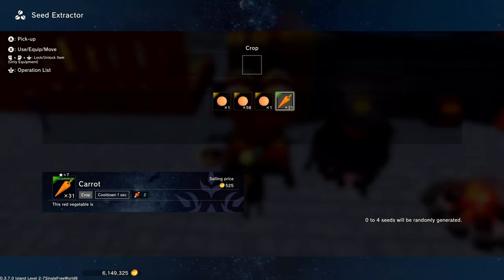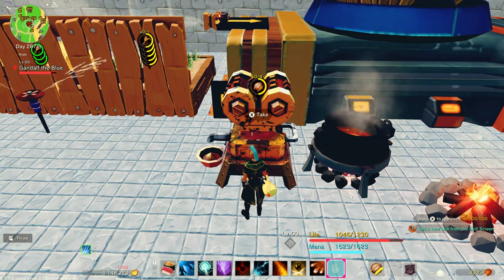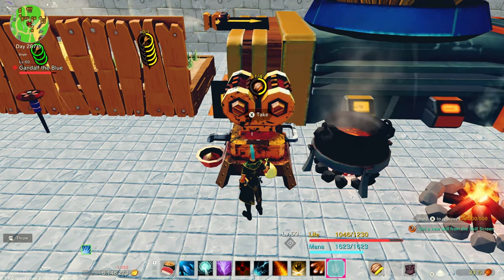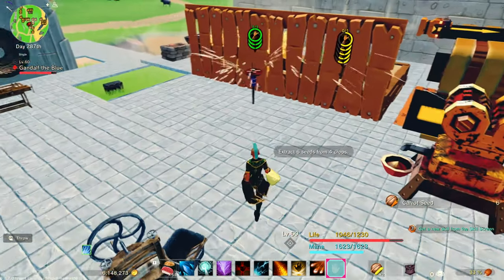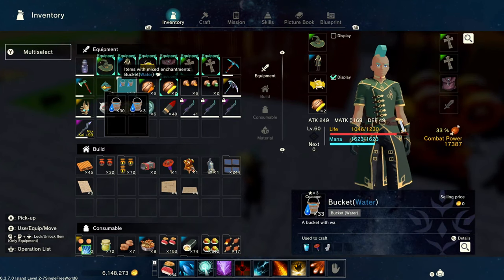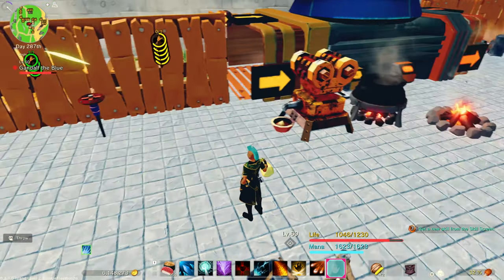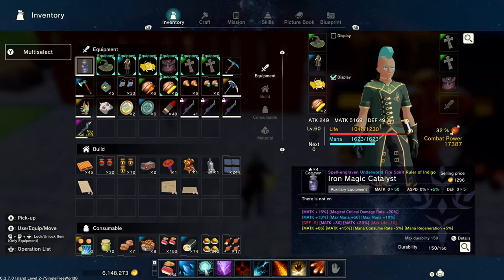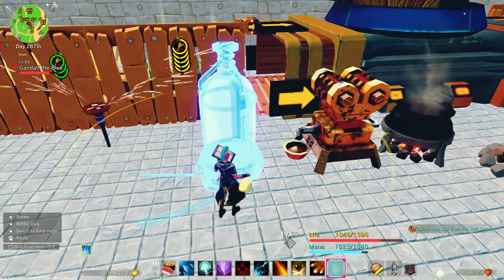Here's the seed extractor. When you need more seeds, you can put your actual carrots, peaches, tomatoes, or whatever you have in this, spend some gold, and there's a chance it'll give you seeds. It's not a 100% chance, but it's a pretty high chance that you can always get seeds out of this. So you see, I got six seeds. Also notice I've got a sprinkler behind a wall — sprinklers will go through walls, so you don't have to worry about everything being neat.